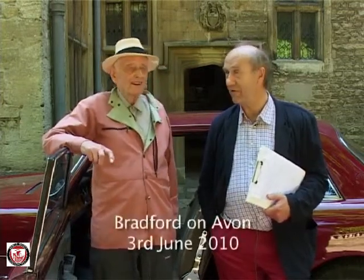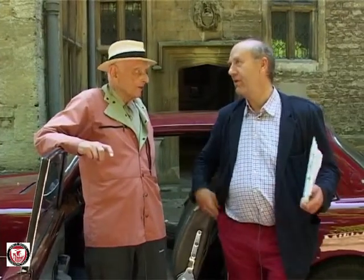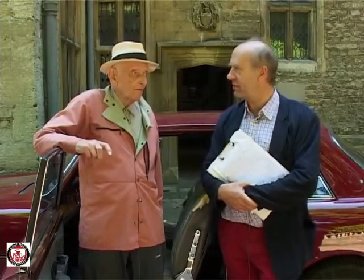This is Dr. Alex Moulton and we're in Bradford-on-Avon on the 3rd of June, 2010. Thank you so much for inviting us down here, Alex. I'd like to ask you particularly how you first got involved in making rubber suspension for cars.